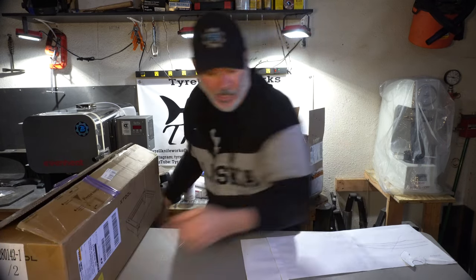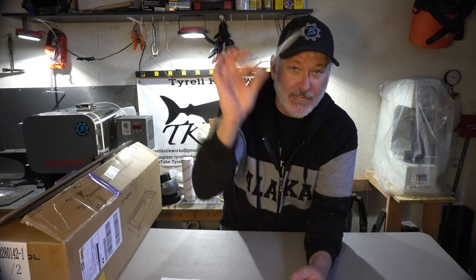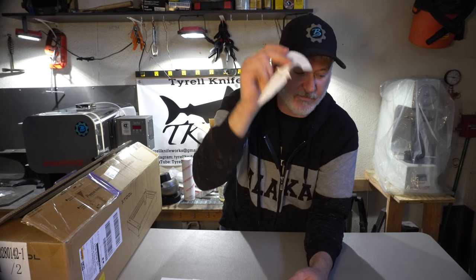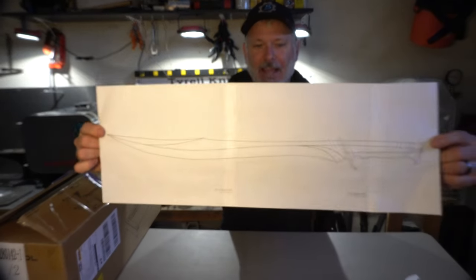Let's talk about upcoming projects. Some guys at Blade Show asked me to please make a push dagger, so the next build after the K-Bars is going to be a Damascus push dagger. That shouldn't be too difficult a project. After that is going to be a longer one — and this is where I'll be using the blackening salts — a kind of elvish short sword.